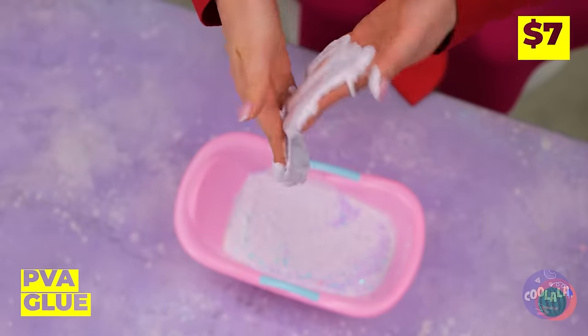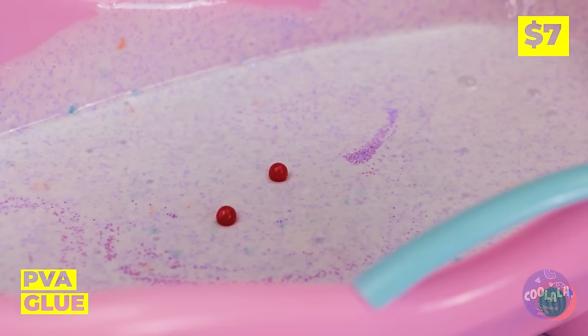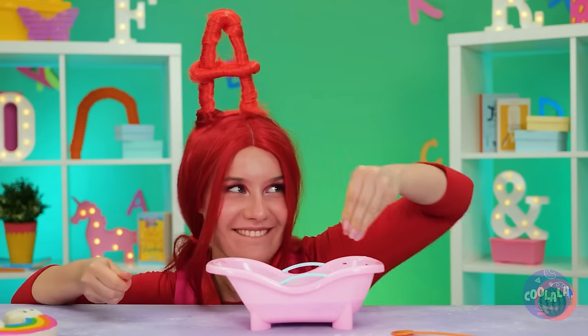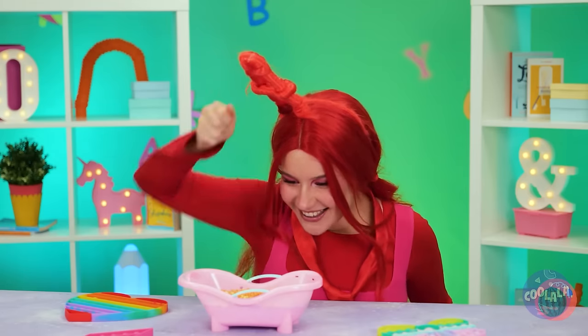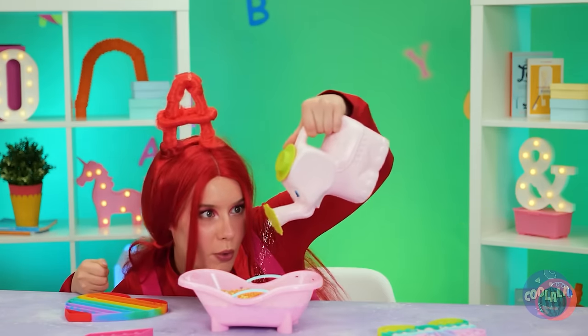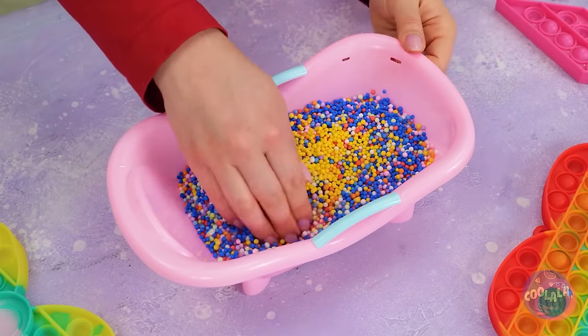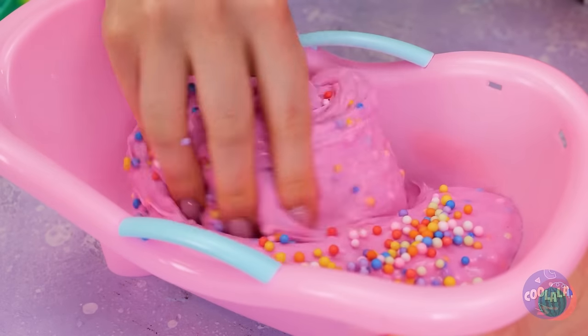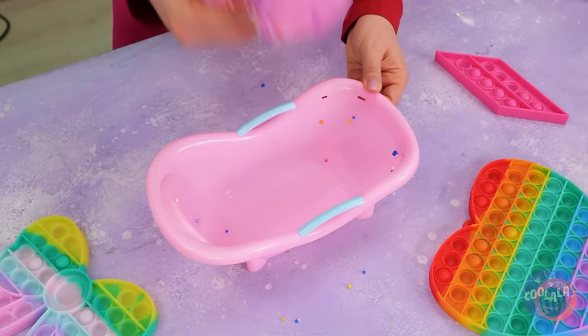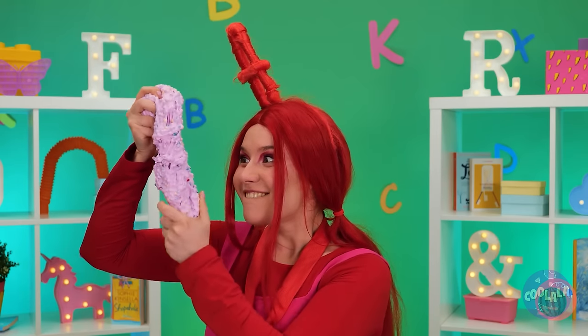Can't waste good glue — especially when you can add toppings. Now let's add some water and really get your hands in there. Now we've got some really stretchy slime.